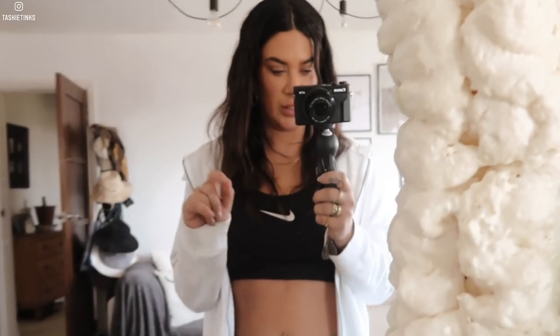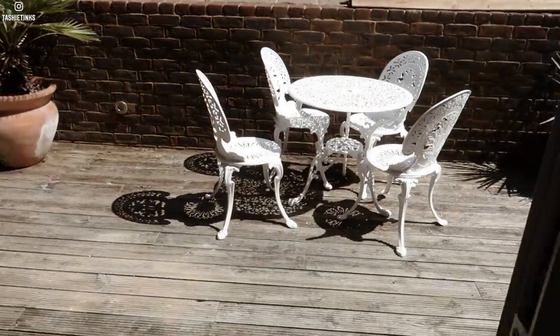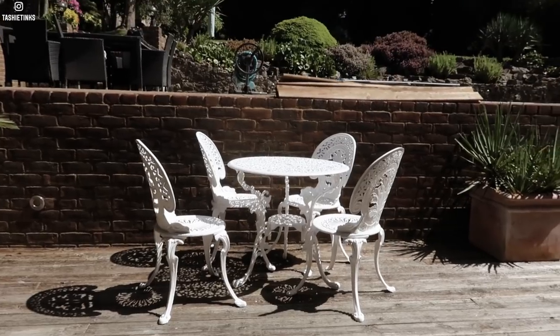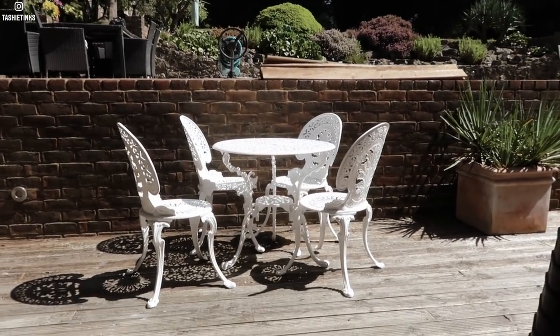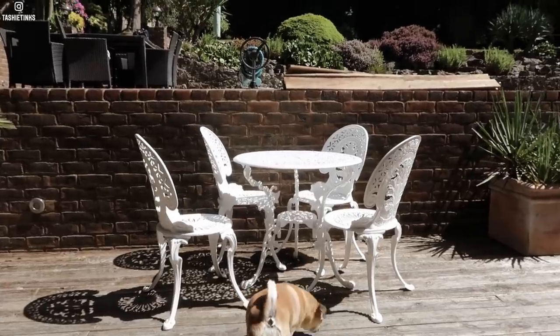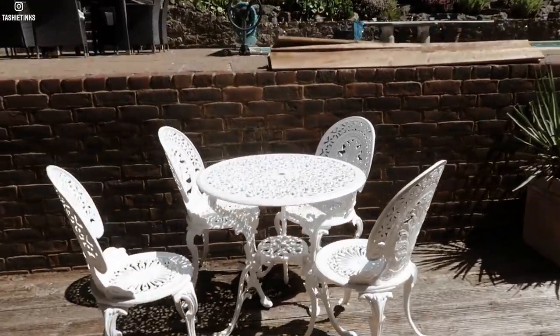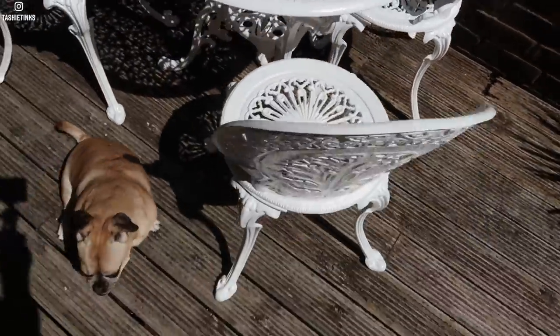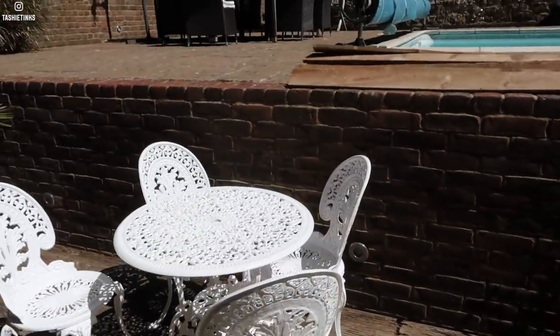So this is the before - this is the table we're working with and this is what it would look like right now. We're going to try and transform this into something that can be aesthetic, because this brick - I really like the table - but yeah it's just not working for us like this.